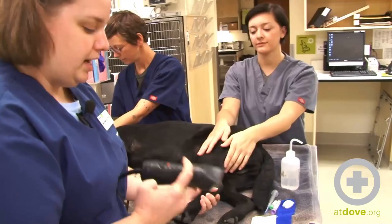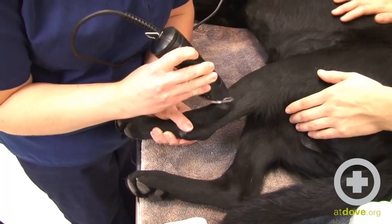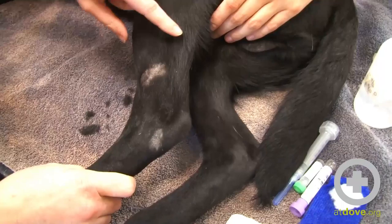Now in this dog, I'm going to clip a little bit of hair so that we can see things a little bit better. So we'll just shave a small area. It's proximal to the hock here, so you can kind of see where this vein goes. Here's the vein.